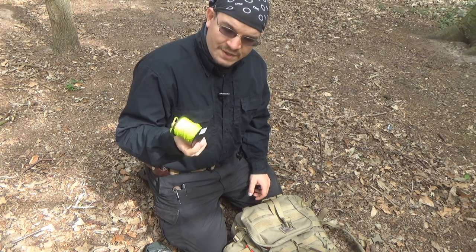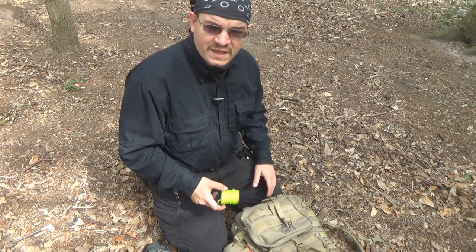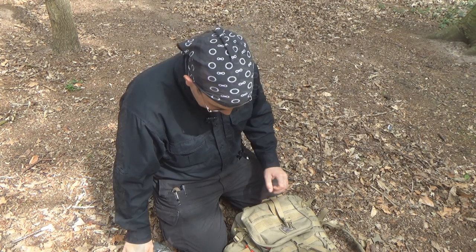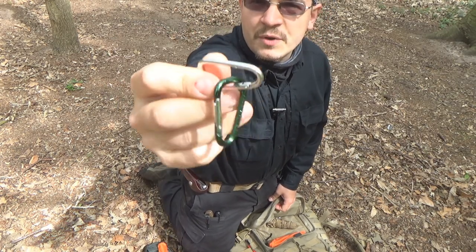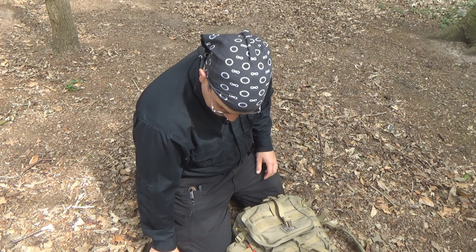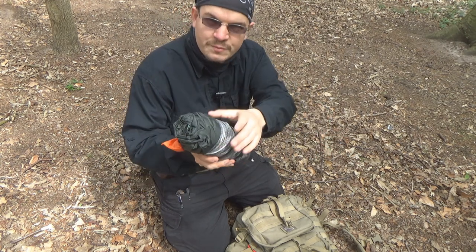I've gone with bright yellow because I intend to use this ridgeline more on private woodlands rather than stealth camps. However, I find it's fairly easy to conceal a ridgeline if you pitch in the right place in the right way, so I'm not too worried about it being seen. I'll be using a couple of mini carabiners and some of the black cordage that comes with DD tarps by default — getting rid of those guy lines and using that cordage to make the prussics.